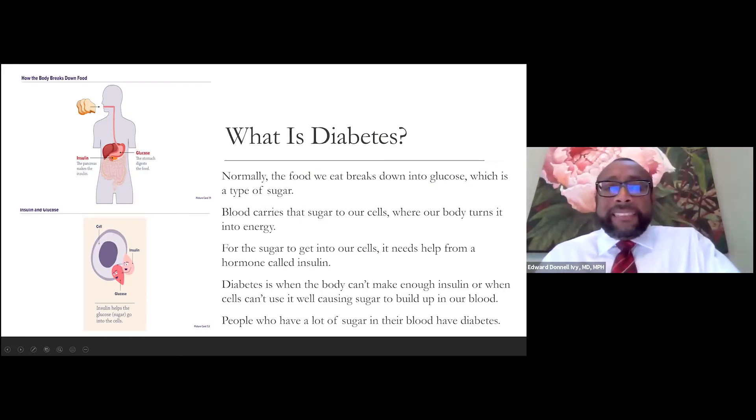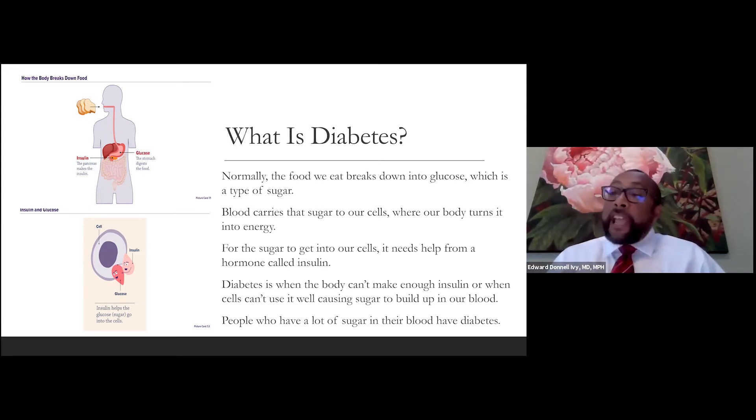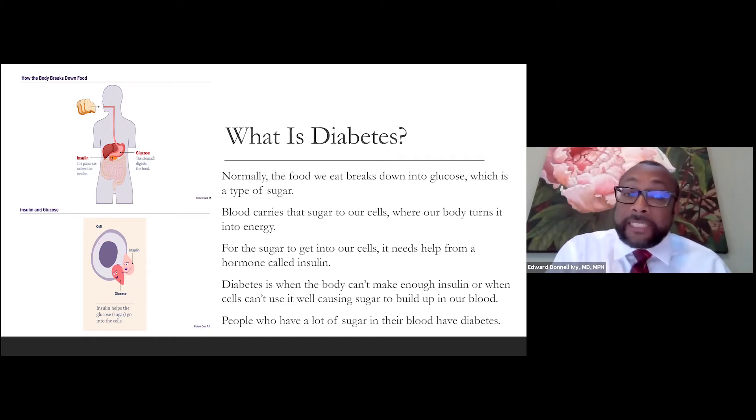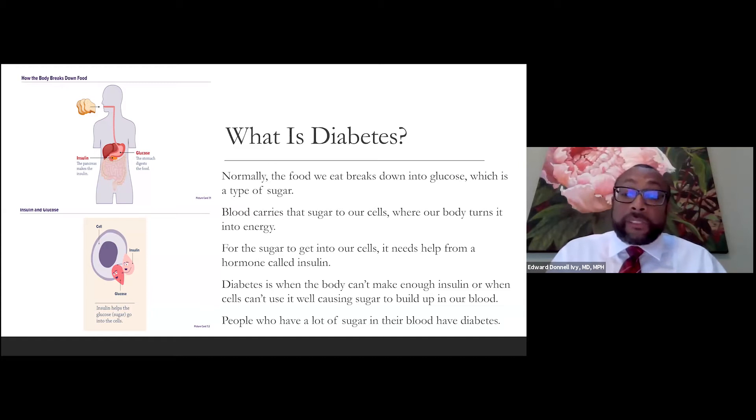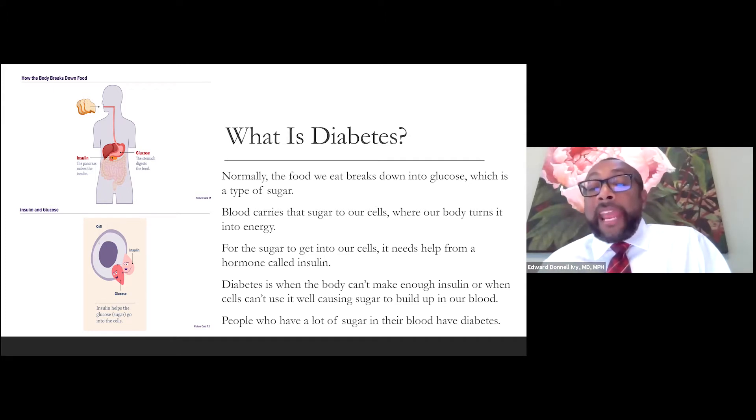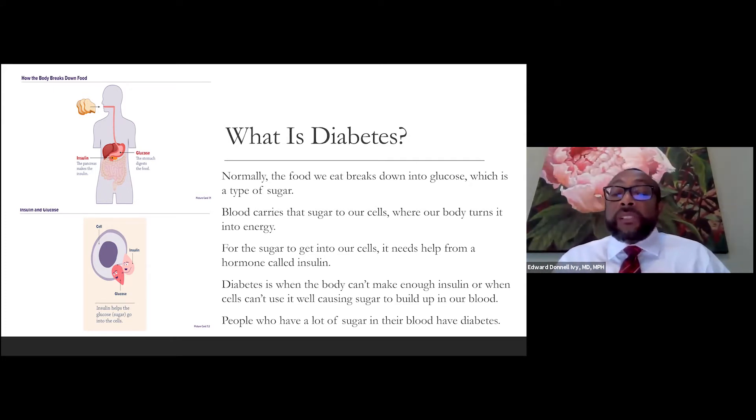What is diabetes? Normally, we eat foods made up of fat, protein, and glucose. When you take food in, it's broken down into glucose, which is a type of sugar. Blood carries that sugar to all of our cells, and our body turns that glucose into energy. For the sugar to get into the cells, it needs help from a hormone called insulin. Diabetes is when the body can't make enough insulin or when cells can't use the sugar properly, and it starts building up in the bloodstream.